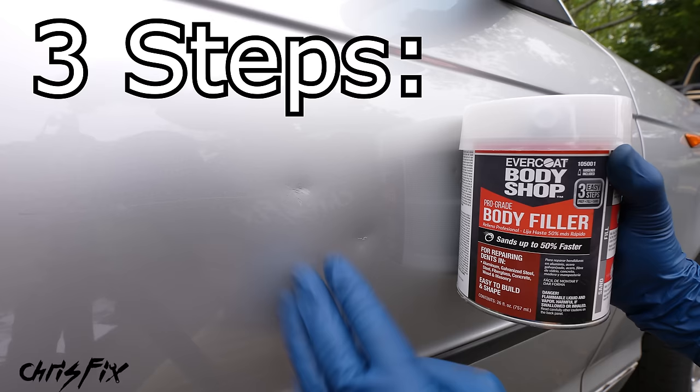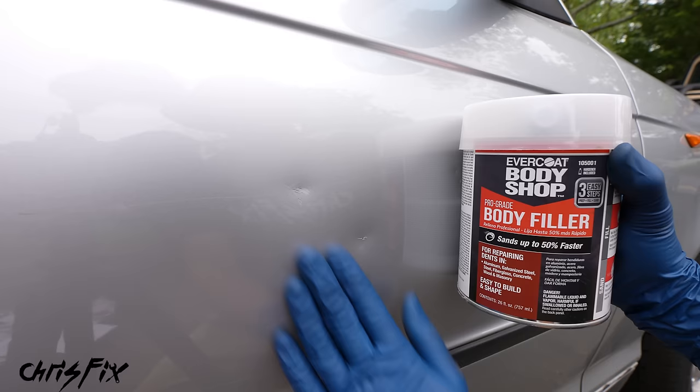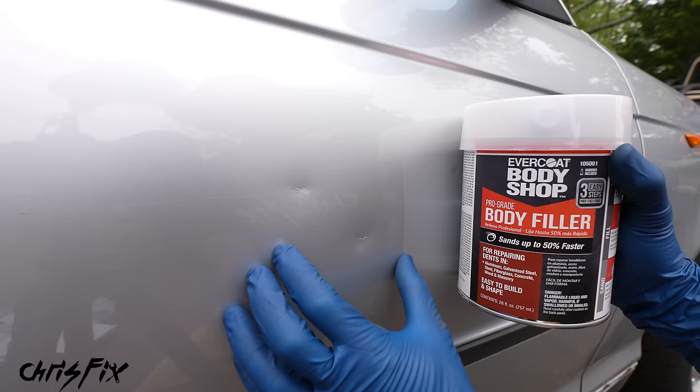With body filler, there are three simple steps to remove these dents. First, prep the dents by sanding them down to bare metal. Then fill the dents with pro-grade body filler. Finally, sand it down so it's smooth and even with the rest of the panel. That leaves you with a smooth but unfinished surface, so you'd have to either take it to a paint guy or paint it yourself at home — which is exactly what we're going to do.